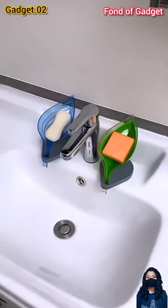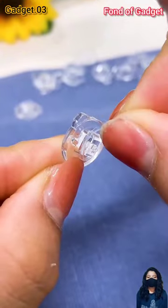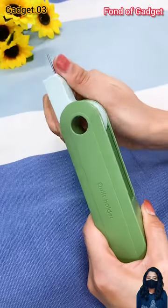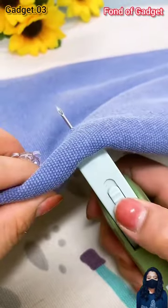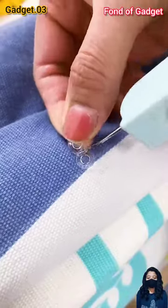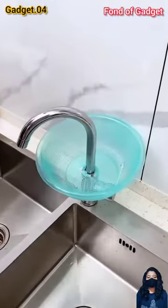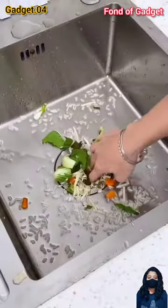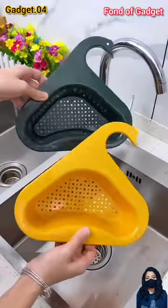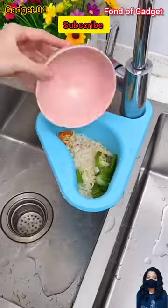Gadget number three: this is a very useful portable travel-friendly emergency plastic transparent button sewing tools kit. Let's have a look at this gadget. Gadget number four: this is a multi-purpose swan-shape plastic kitchen sink drain basket organizer, or sink dust bin. Let's have a look at this gadget.